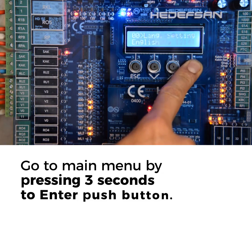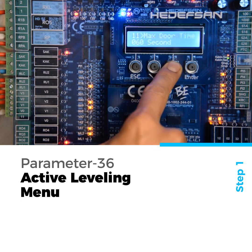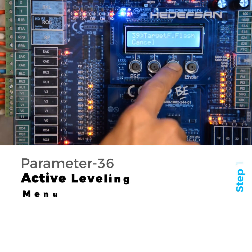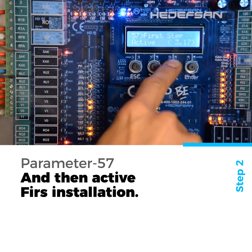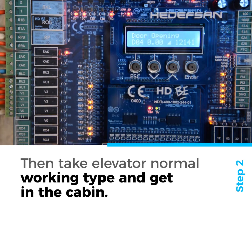Go to Main Menu by pressing the push button for 3 seconds. Activate Parameter 36 leveling menu, and then activate Parameter 54 FERS installation. Then take Elevator Normal Working Type and get in the cabin.